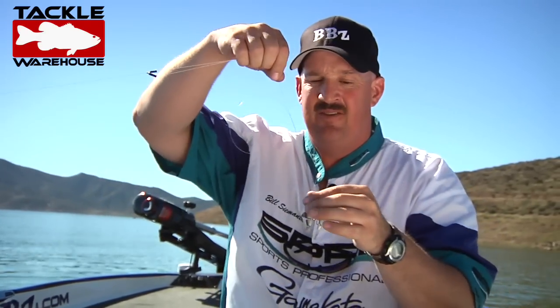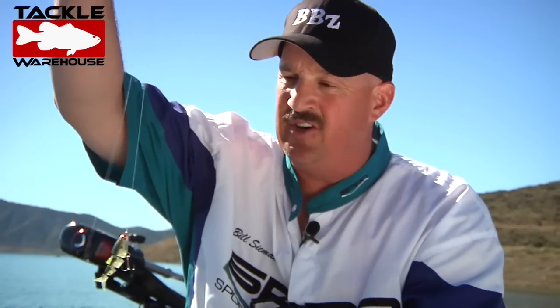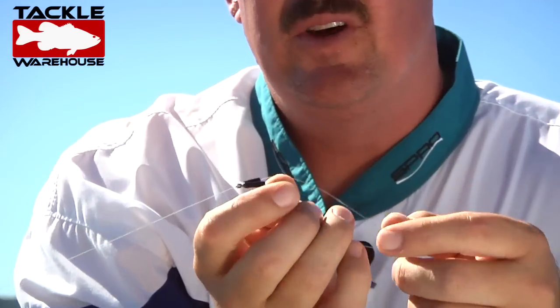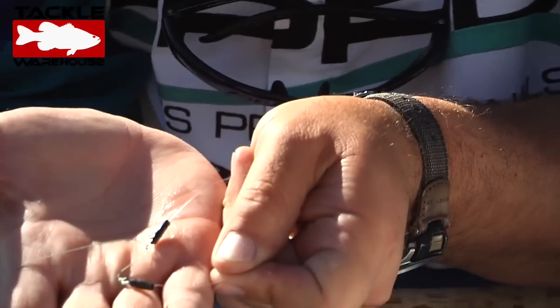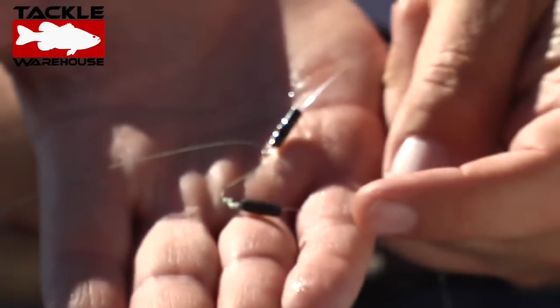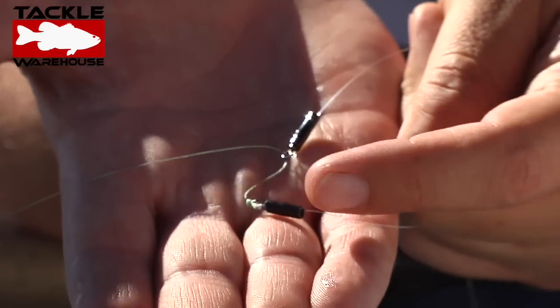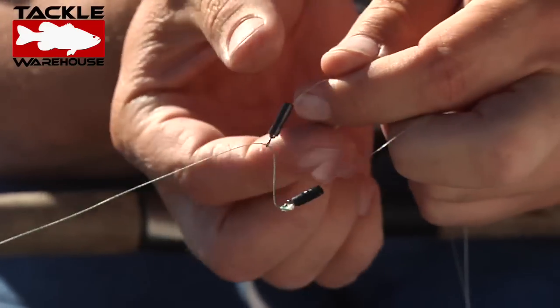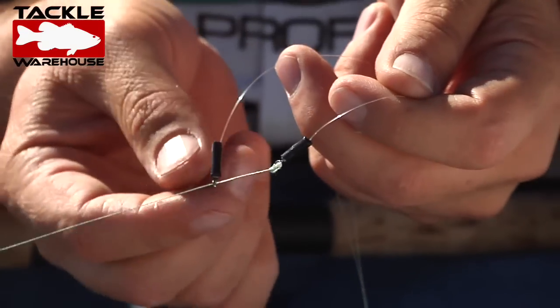You're going to tie on two BBZ1 shad baits. Now here's the key on this. What I'm doing is I have two swivels — these are Spro Power Swivels, a size 8 and a size 6, or you can choose any size you want. I usually have the smaller one for the slide — the one that slides up the line is the smaller swivel.